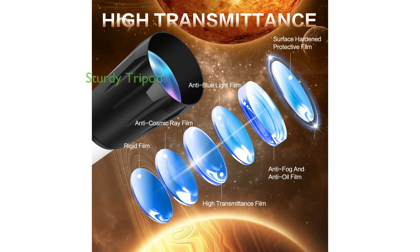The Dianfan Telescope includes a sturdy stainless steel tripod, which firmly holds the telescope in place, aiding in precise focus and stability.